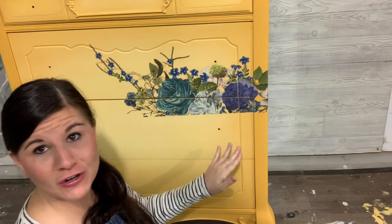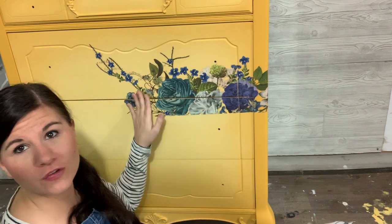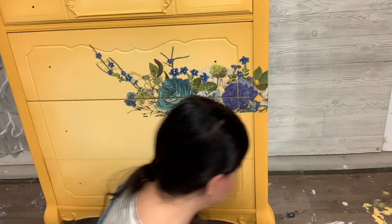Okay, and there it is - that's the first step. Now I'm going to go on to the second piece, and everything else will line up from this one. This is the most important piece of placement.